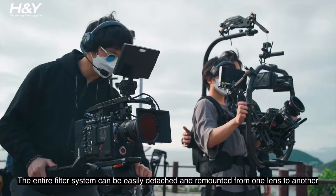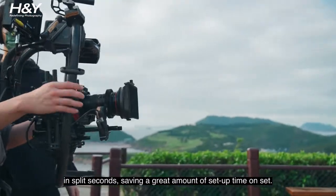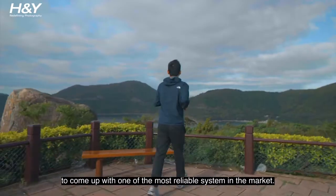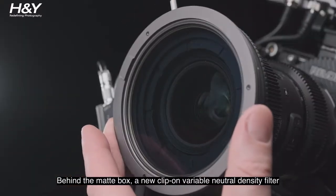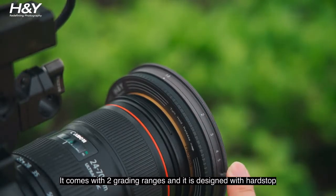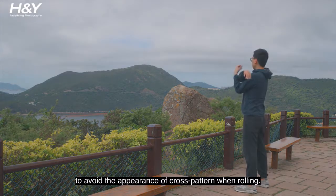The entire filter system can be easily detached and remounted from one lens to another in split seconds, saving a great amount of setup time on set. We have spent countless hours fine-tuning the magnets to come up with one of the most reliable systems on the market. Behind the Matte Box, a new Clip-On Variable Neutral Density Filter has been designed for filmmakers to control exposure with ease. It comes with two grading ranges and is designed with a hard stop to avoid the appearance of cross-pattern when rolling.